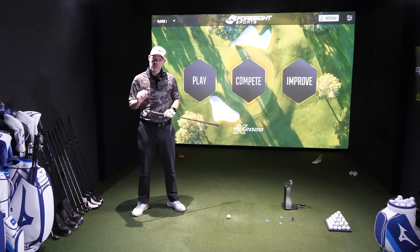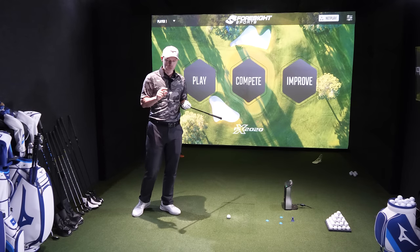Hi guys, Jay Smith here. Welcome to the Ask Golf Nut channel. We're going to be talking today about how to be much more efficient with your irons.